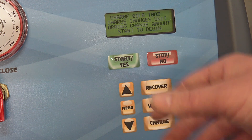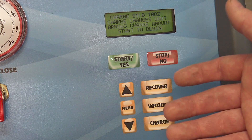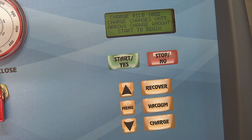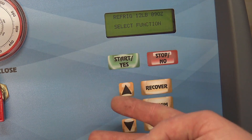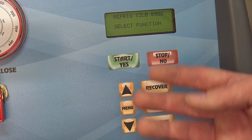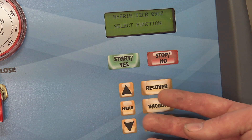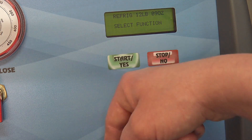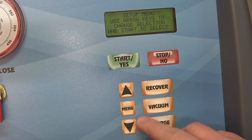Of course you're going to charge with oil and dye and everything else beforehand, but I'll go through all that in the actual repair video. A few different cool functions on here: it has a filter that locks out after a certain amount of refrigerant poundage has been recovered, so you always have a quality filter filtering the refrigerant going back into the internal tank from the vehicles you're pulling it out of. We'll go through the menu functions on here.